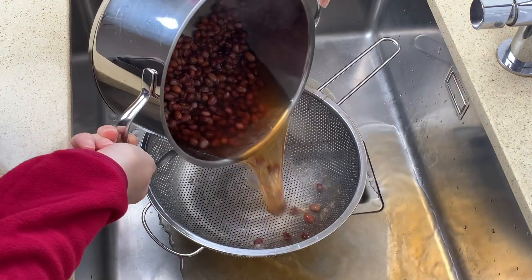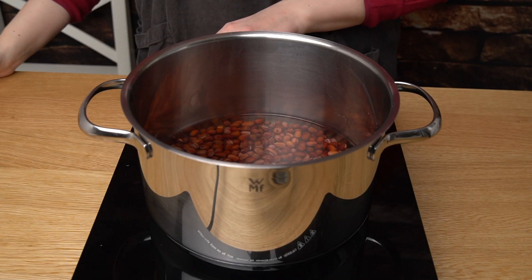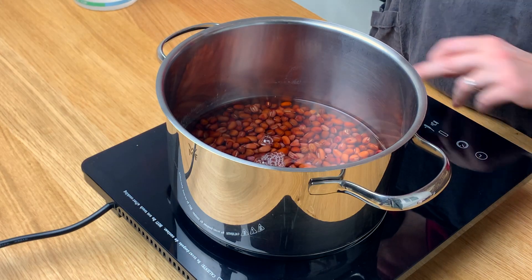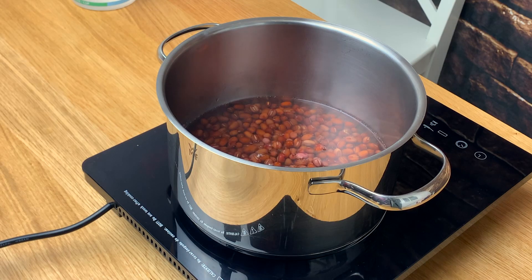Drain the azuki once more. Pour them back into the pot and once again add enough water to cover them. Put the pot over high heat. As soon as it starts to boil, lower the heat and leave it simmering for about 1 hour.